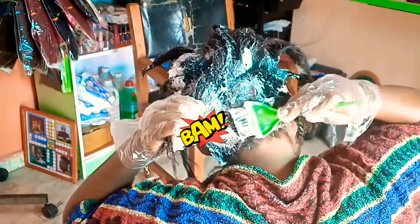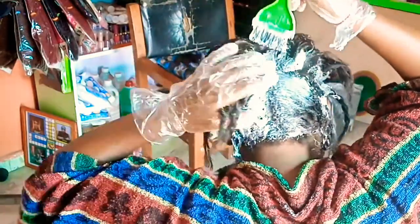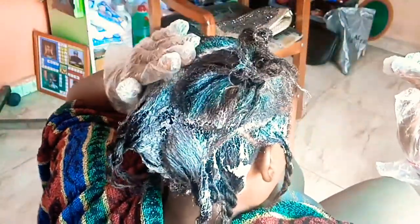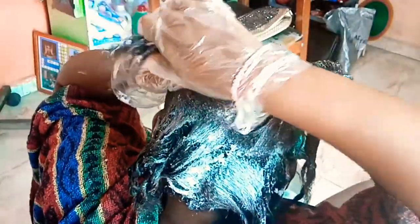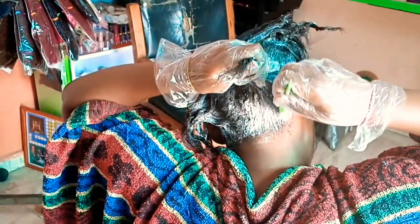I just finished relaxing the last section. I'm focusing on the boundaries of the four sections now and trying to work the relaxer down to get the hair flat. If you cannot flatten your hair after applying the relaxer, your hair is not going to be as retouched as it ought to be, so you have to try to flatten it. Let me check my journal to tell you when I last relaxed my hair.